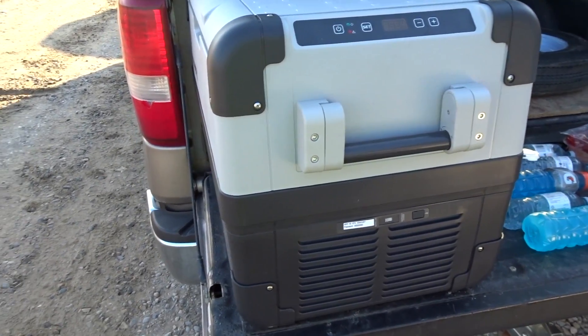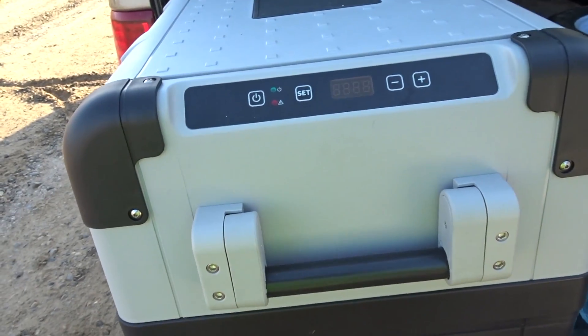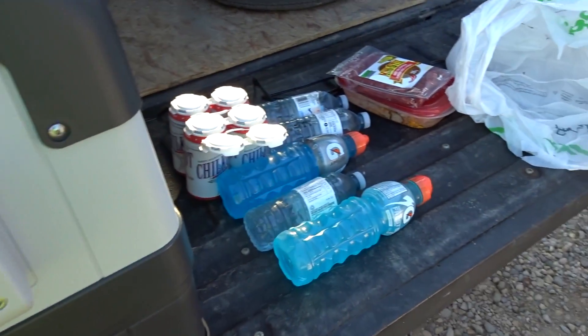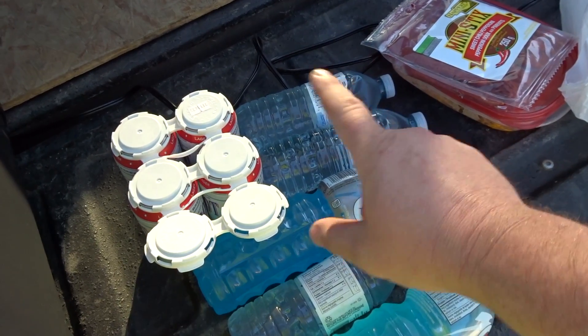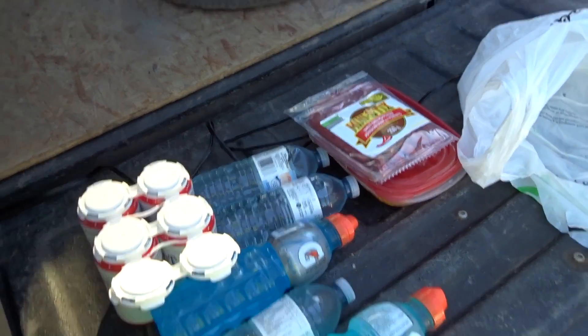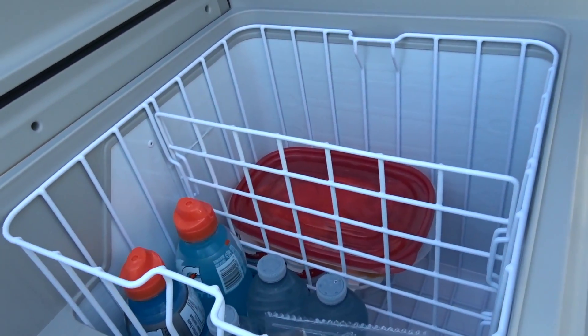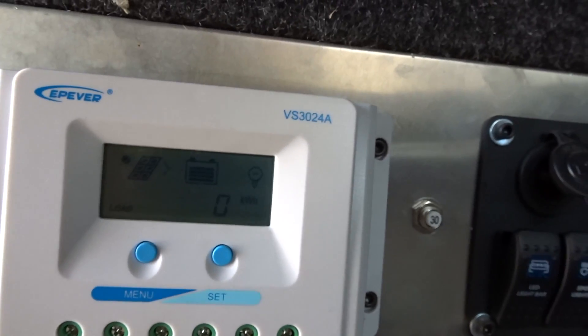Good day everybody. Today's video is going to be the first real test of the Domotech cooler. We're going to cut some wood today, so we're looking at about eight hours. With me today I'm going to be packing two Gatorades, three waters, four beers, leftover pizza, and some sausage sticks. Everything is packed up inside. It's early morning.